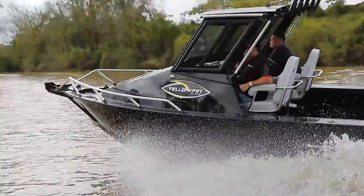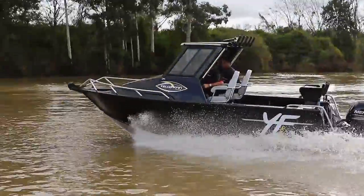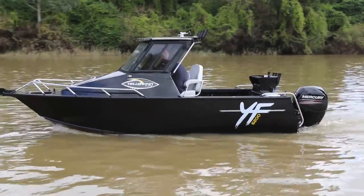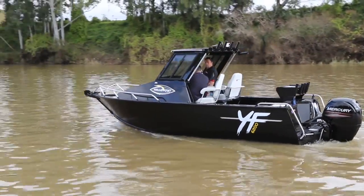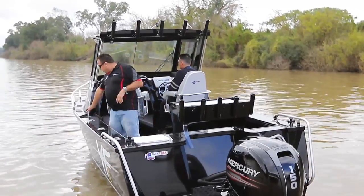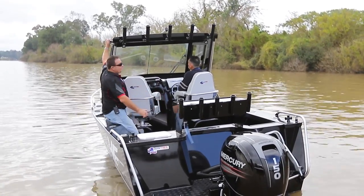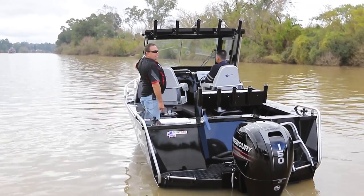Starting at the front of the boat, no more rotor-moulded anchor wells — gone to a full welded-in alloy anchor well. How good's that? Plenty of room for a big anchor and a lot of rope. Then 6mm bottom, 4mm sides. We keep it nice and dry here in the cockpit. We've got some deflectors from the water and a nice big grab rail, so we can walk around the top out at sea in a swell and make it nice and safe.